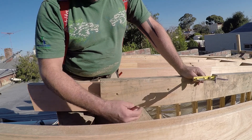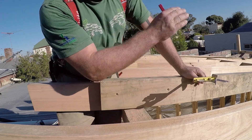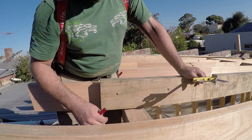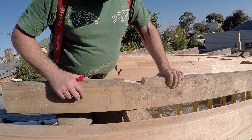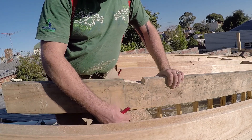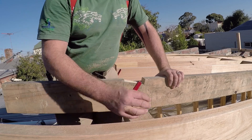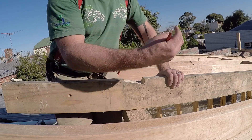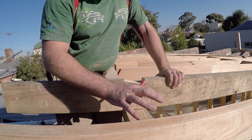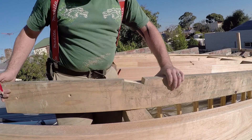We'll also transfer these marks — if everything's parallel and nice and square, we'll do the exact same procedure down the other end and cut it to fit. Here we are — we've cut out our shape that we need. You'll notice that I've gone over the top of the top plate with this. What that does is it helps lock in both ends, and it ensures that the frame is locked in together with the roof, and then the frame itself is locked in with the ground, so nothing moves — it's all one unit.